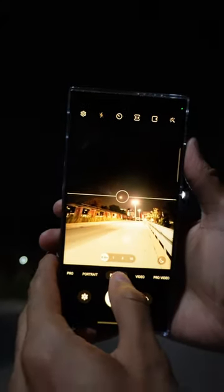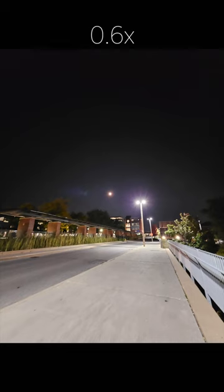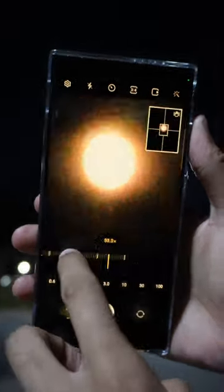Now let's see the S23 Ultra starting off again with the 0.6x lens. 1x, 3x and zoom all the way in to get this 100x shot of the moon.